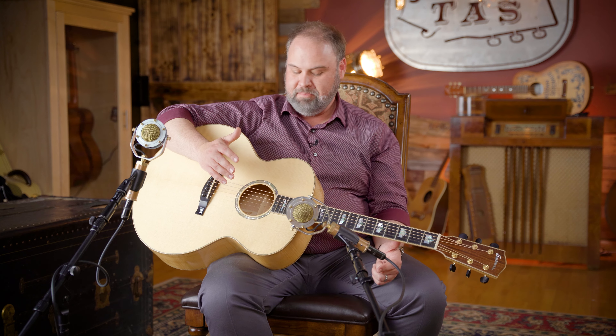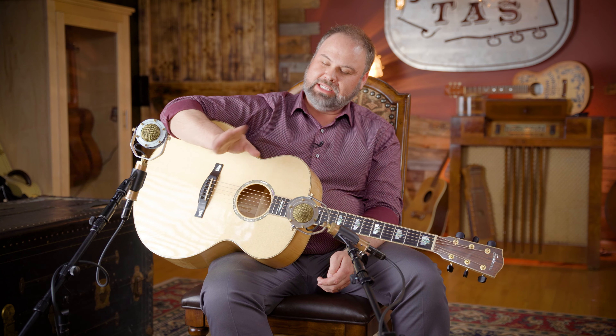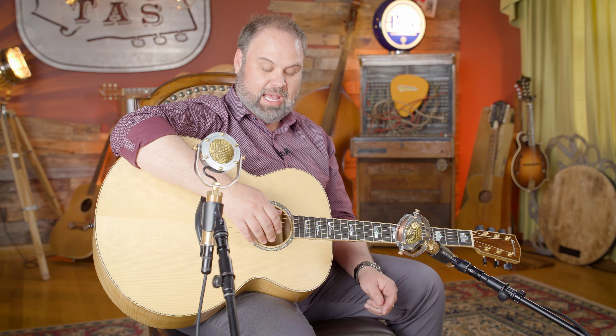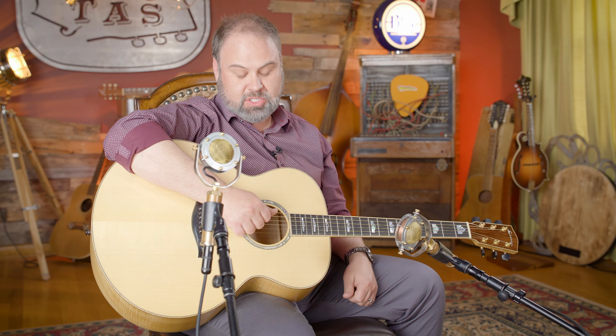I sat and begged them the whole NAMM show. I was like, 'That's got to be mine, I have to have that guitar.' So they said, 'All right, let's wait until the end of NAMM, we'll see what we're going to do — take it home for photos, get the R&D numbers and all that.' About a month and a half, two months later, I get a call: 'John, we're sending you a guitar.' And I ended up keeping it.